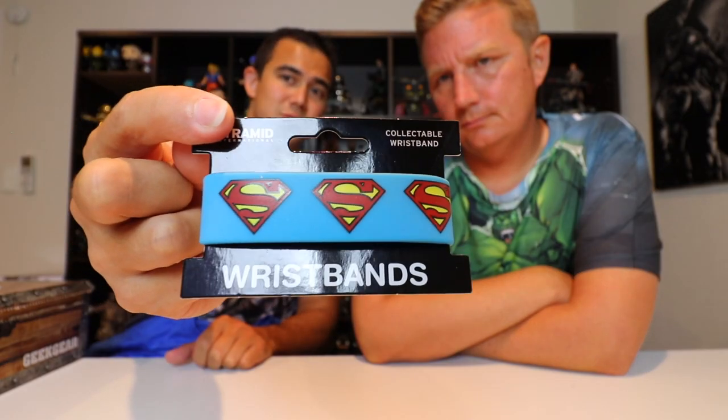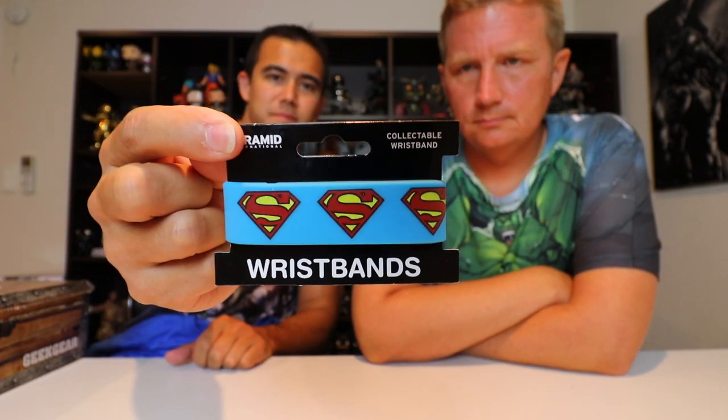What the heck — a wristband right there. Superman wristband. It's actually rubber too — usually wristbands are like cotton, like sweat bands when you go work out. This just says collectible wristband. So Superman wristband. Pull the next item, yeah sure.